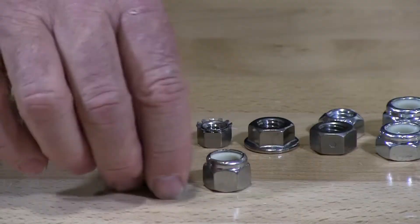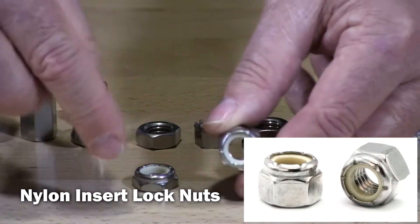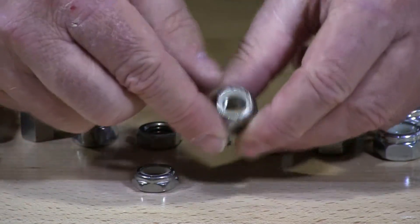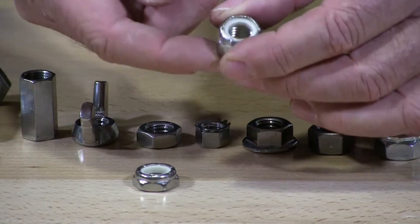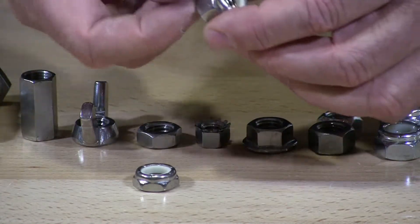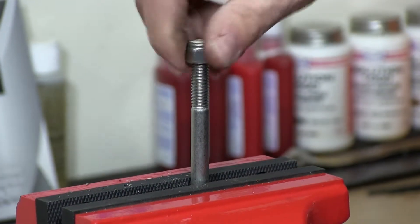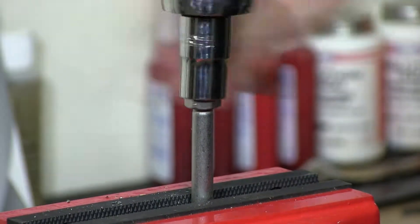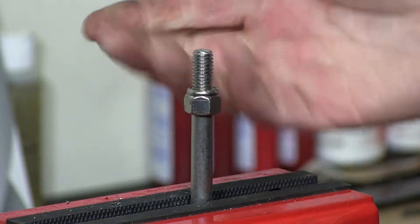Locking nuts. These are nylon insert lock nuts. You can see in here they have a nylon insert — that's why they call them nylon insert. What happens is when you put the bolt through, it starts to thread the nylon and then puts pressure on the screw and prevents it from vibrating loose.